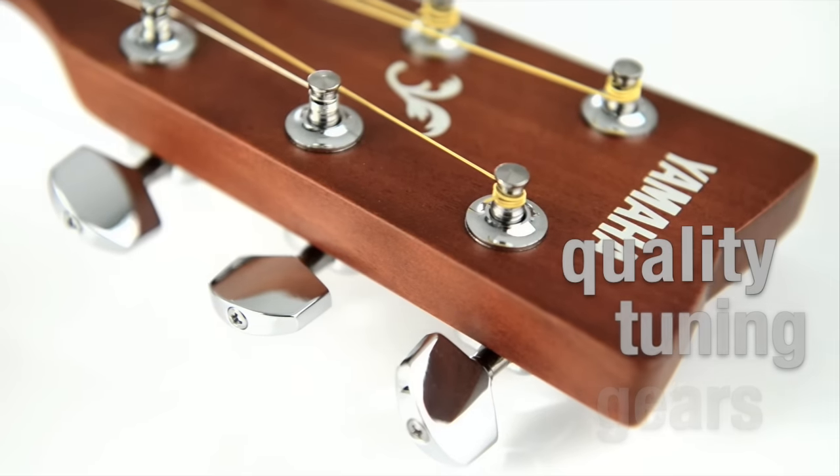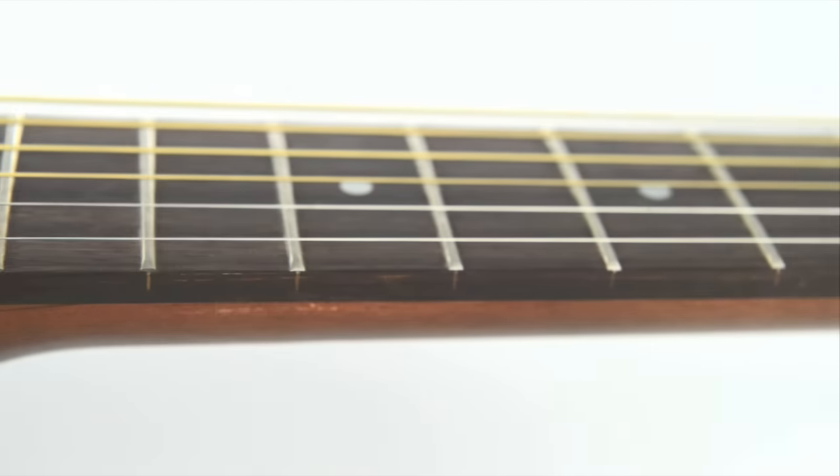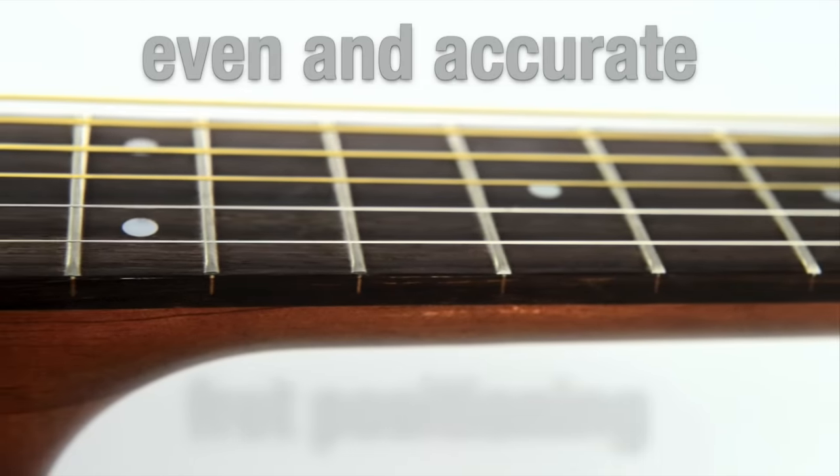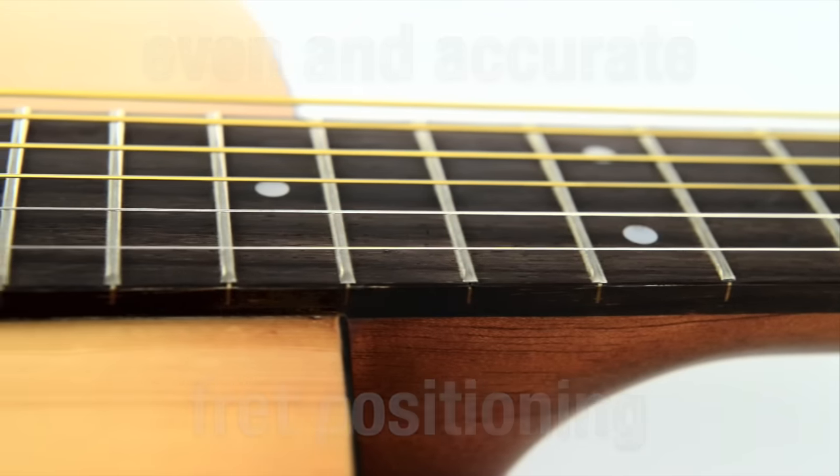Quality tuning gears are used to tune the guitar and make sure it stays in tune, while even and accurate fret positioning makes sure that the guitar sounds in tune as you play along the full length of the neck.